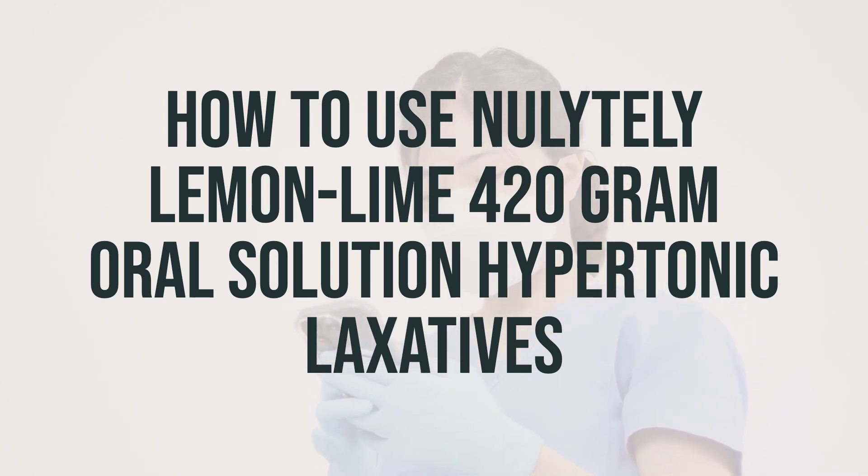The dosage for this product is based on your medical condition, procedure, and response to treatment. It's best to drink the mixed liquid quickly instead of sipping slowly. Watery bowel movements usually begin within one hour after you start to drink the mixed liquid, so make sure to drink plenty of clear liquids as directed by your doctor to prevent dehydration. Avoid taking other medications by mouth within one hour before starting this product, as it may make those medications work less well. If you have questions about timing, ask your doctor or pharmacist.